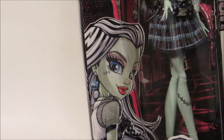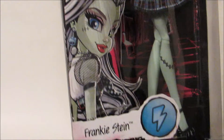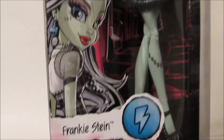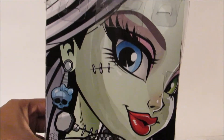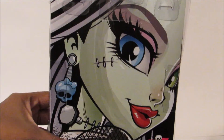Here's Frankie's artwork on the side of her box — she looks so cute. And her name, Frankie Stein, with her lightning bolt. The back of the box has a very nice cartoon picture of Frankie with her blue and her green eye. So pretty.